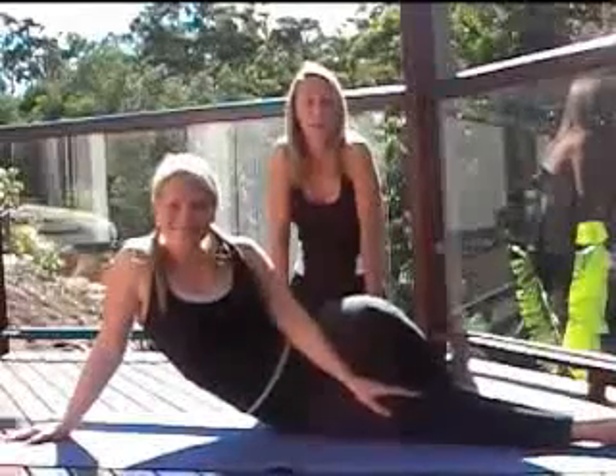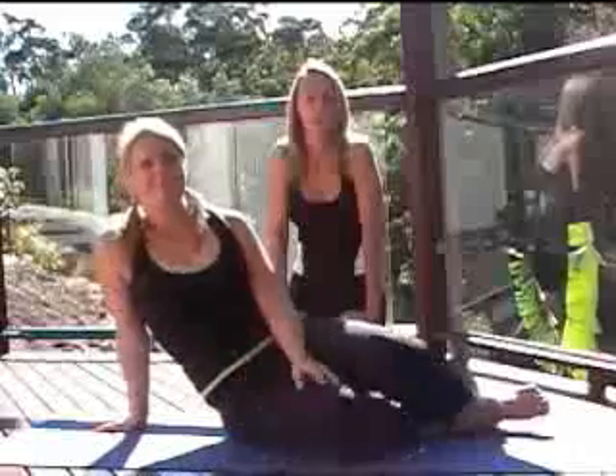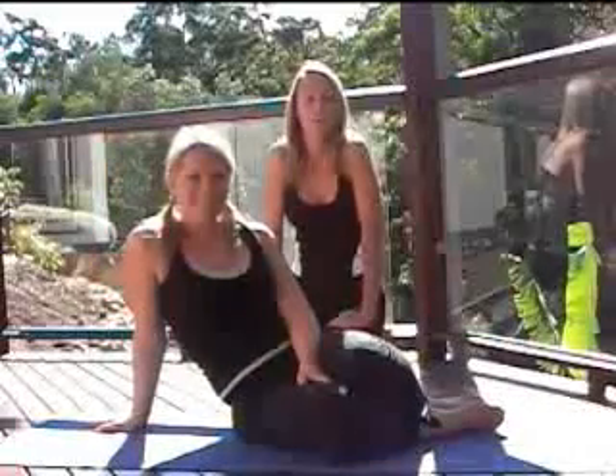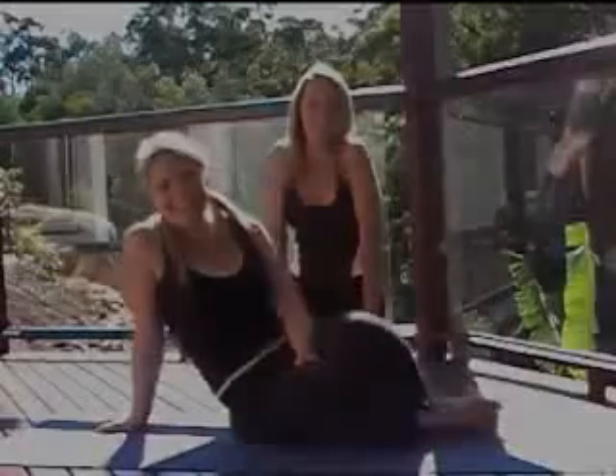So there you have it — a really quick thigh, butt and leg exercise that you can easily fit in during the commercial breaks when you're watching TV. This is Maria and Sharae from the Busy Mums Fitness Club, helping you to get into shape.